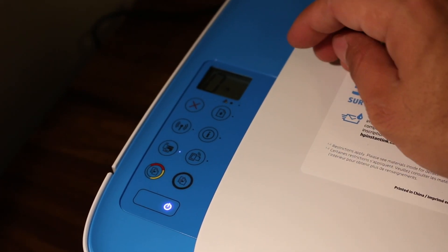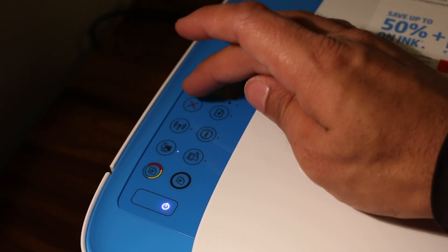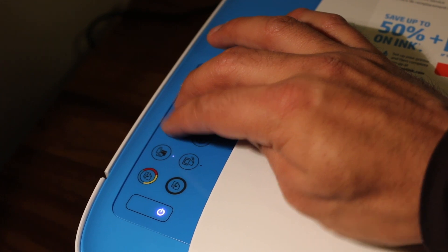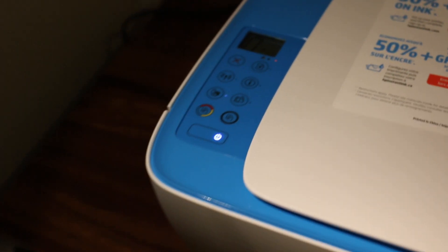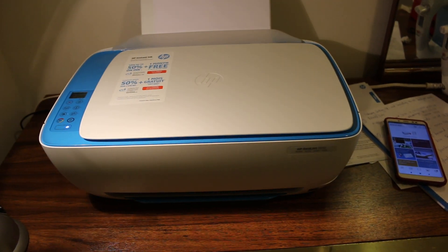To set up the printer, we need to press and hold the Cancel and Wireless button for three seconds. Your printer will then enter into setup mode, and now we go to our Android device.